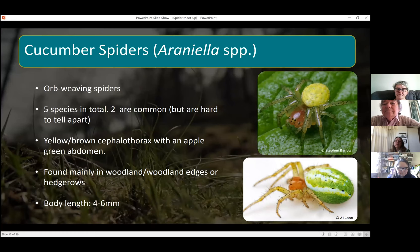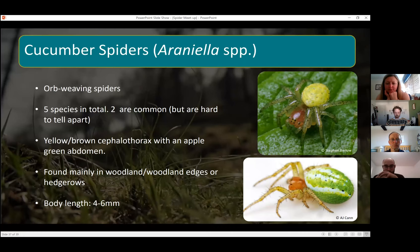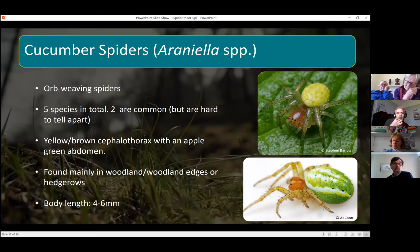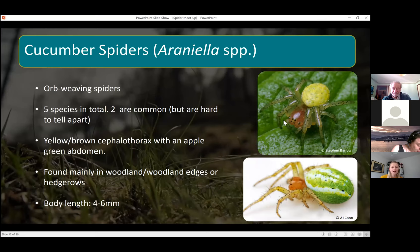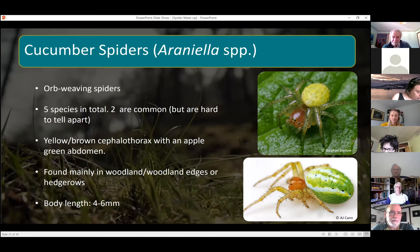Another species — also orb weaving spiders — are the cucumber spiders. As the name suggests they're green, though I'd say they're more of an apple green. They have these nice bright green spherical abdomens. I find these in the garden as well — generally in woodland and woodland edge habitats and hedgerows — where they build their orb webs within trees and shrubs. There are five species in total; two are quite common but again really hard to tell apart just by looking at them.